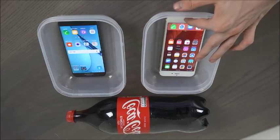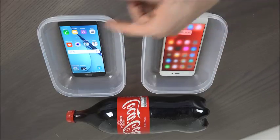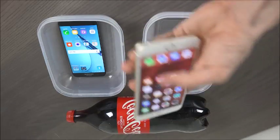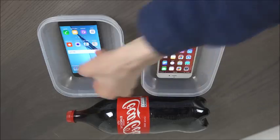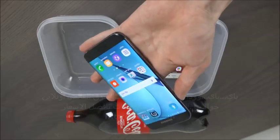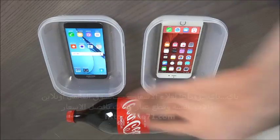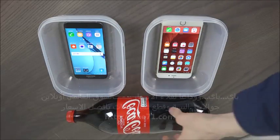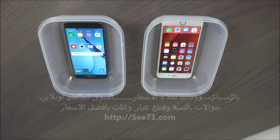Can the Samsung S7 take on the iPhone 6S Plus? Look at this cool Touch ID — very nice. So this one over here, and then we have the S7. We're going to use Coca-Cola because people like it for some reason. People really enjoyed my S5 mini cola freeze, so I need to keep doing it.